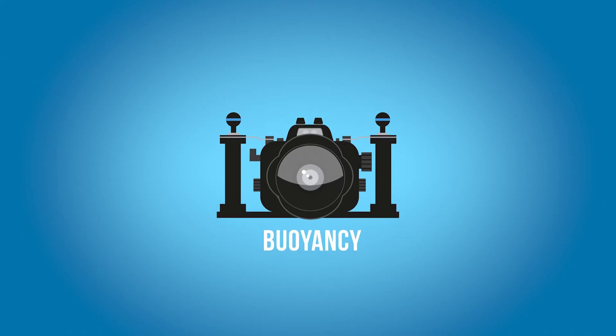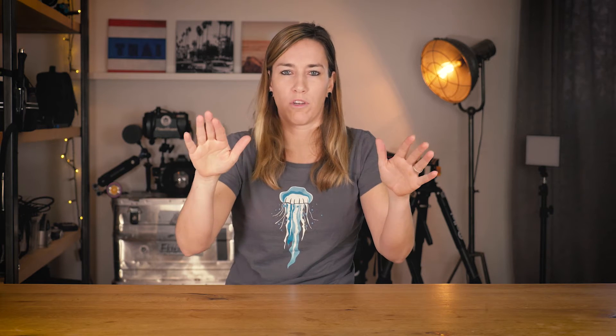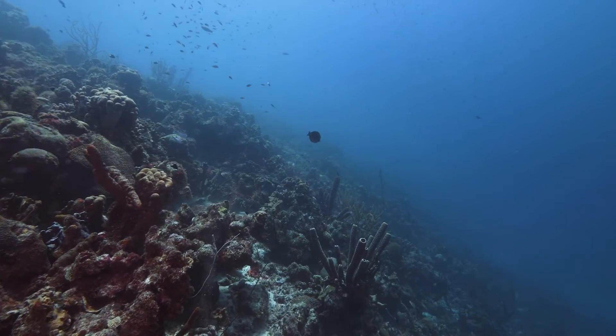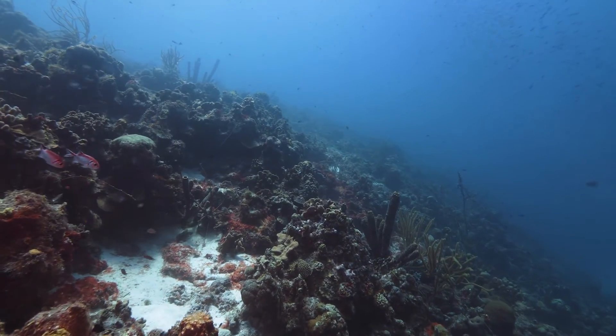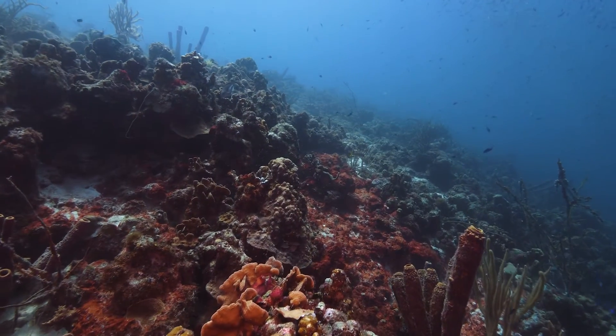We're not just talking about buoyancy itself — we're talking about the balance of the whole system. Your setup can be neutrally buoyant, but when you let the camera go it might tilt or be totally crooked. It will float in front of you but the balance is off. What we want to achieve is that your system is neutrally buoyant and the balance is perfect. With video, you're going to have moving shots like flybys over the reef, and if you're fighting against your system and something is crooked, constantly pushing it back to being straight, you're going to have shaky footage.